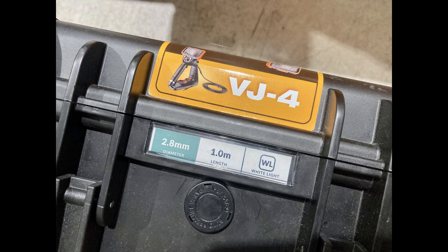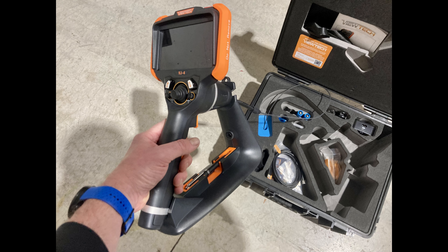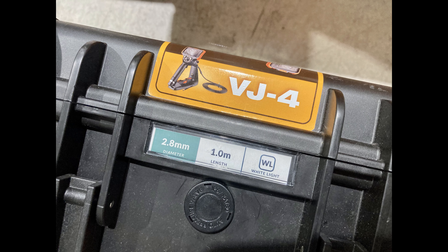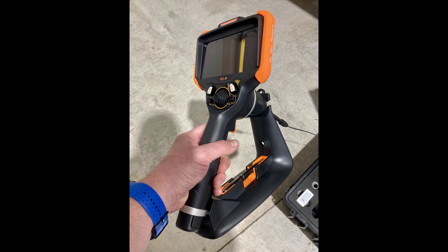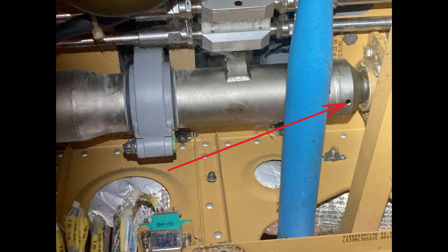So how do you actually do this job? You get a nice borescope. The one I got a hold of is called the Vutech VJ-4 — pretty decent borescope. I'm not a professional borescope user, I use one when I need to, and the ones I've used in the past were pretty old and not that great. Anyway, this one is 2.8 millimeters in diameter, which is perfect — that hole might be three or five millimeters, it's tiny.